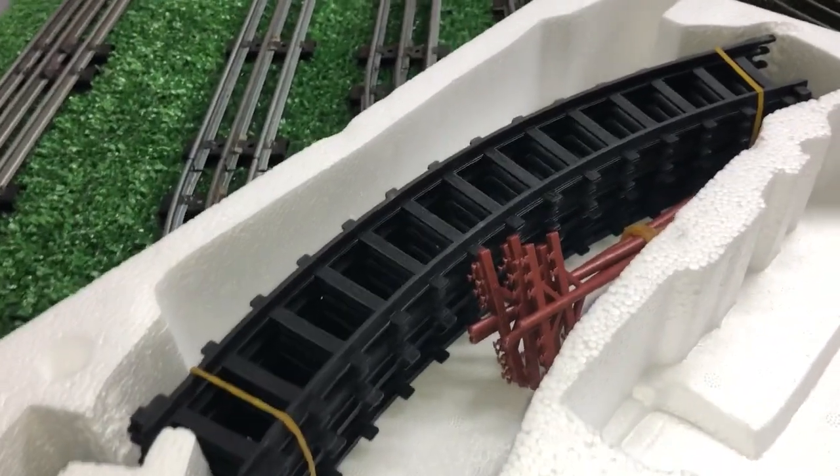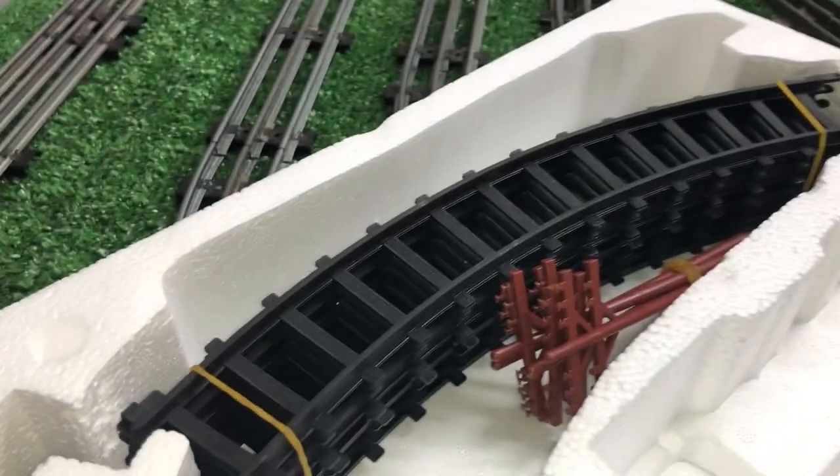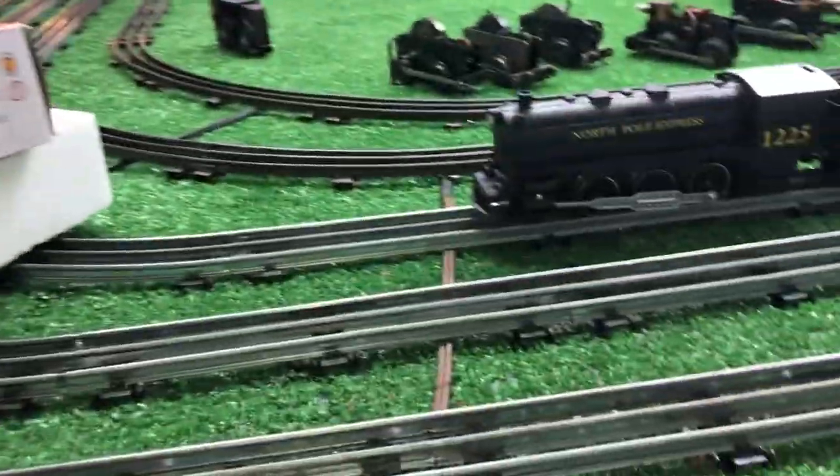This is O-gauge, so this would actually be perfect for running a Marx wind-up on. No doubt. Just for the parts it contained, it was worth the five bucks.